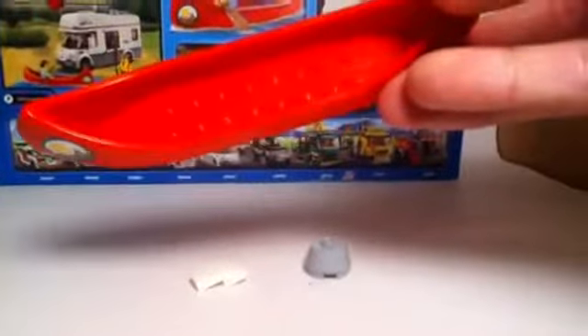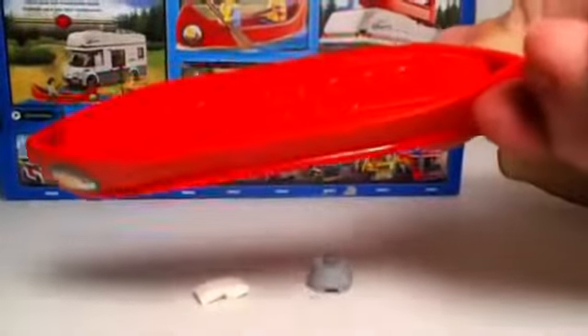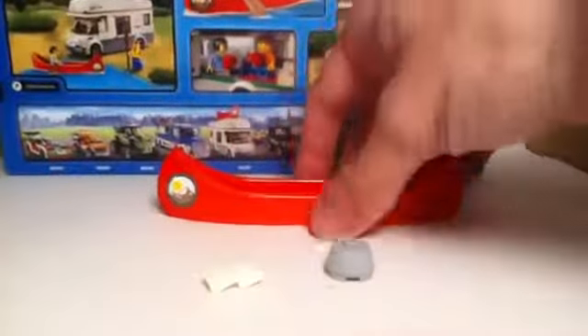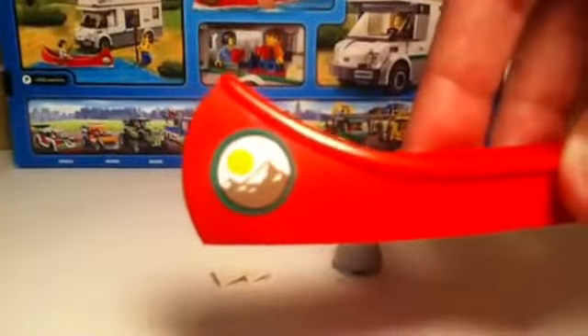This is our canoe — it's one giant piece in red. The last time we saw this was in the Lone Ranger line from 2013. I want to bring it to your attention because we don't get a canoe very often in modern LEGO sets. It has stickers on the front section showing a little mountain sticker, and as you turn it around the sticker is slightly different on the other side, so be careful when putting them on — keep the sun towards the front.